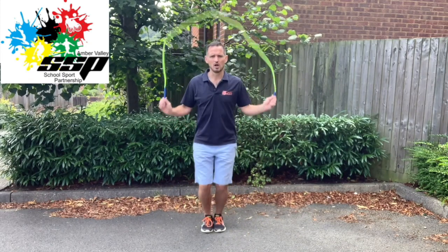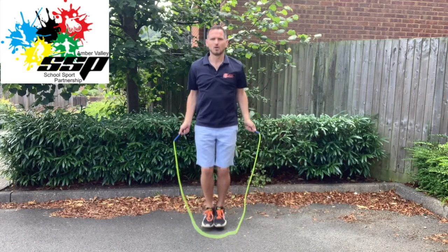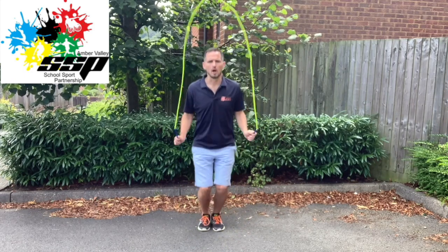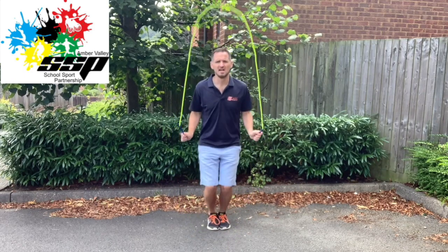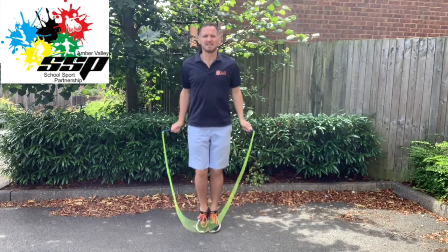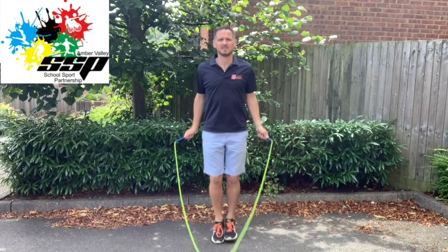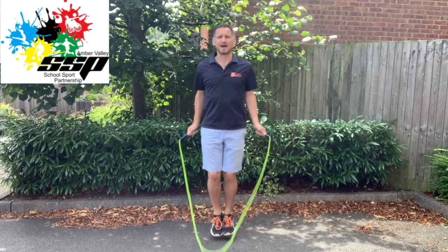Whether slow or faster, the rhythm is just one, one, one, one — a turn per jump. Keeping the feet glued, staying relaxed, arms down by your side, and the turn comes from the wrist. A single bounce.